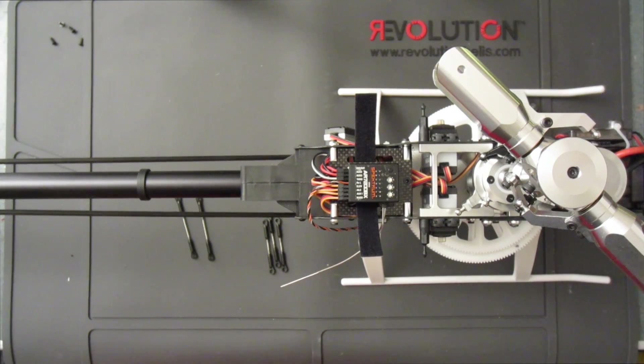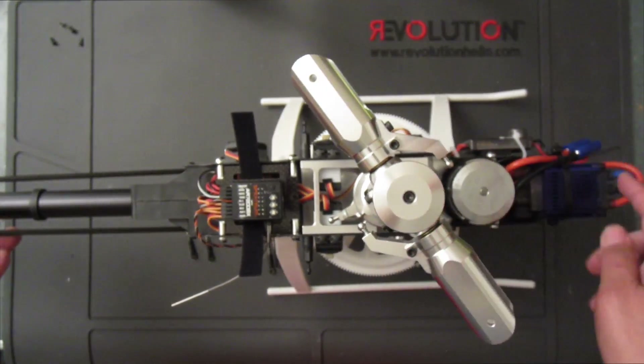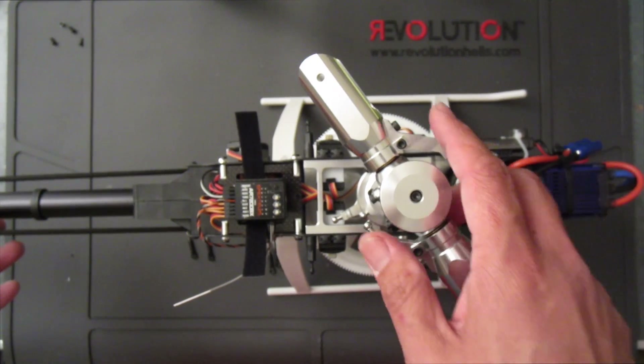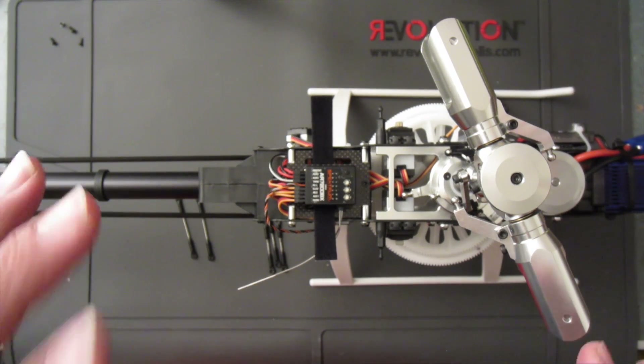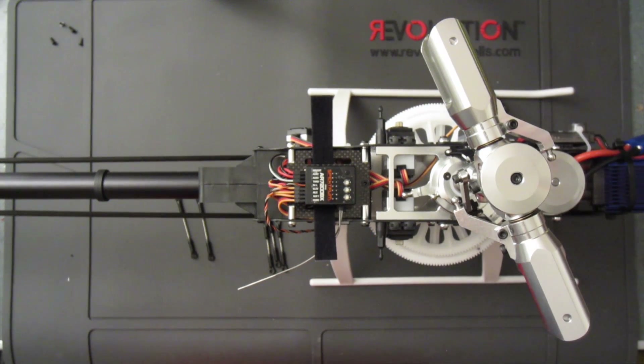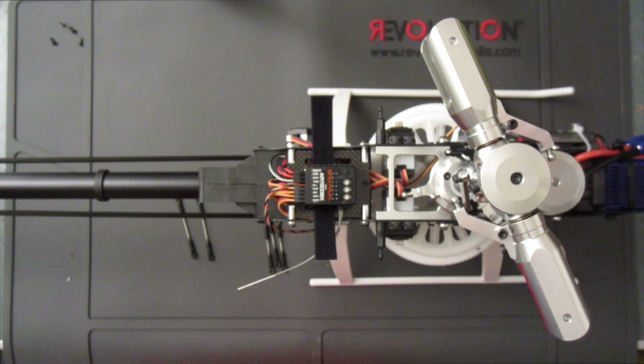I'm back for the last portion of this video series where I will be installing the electronics on the helicopter — the Beast X, the ESC, and the BEC. What I want to discuss primarily is how to connect all the wires. I will not be going through a Beast X setup in this video series; there are plenty of Beast X videos on YouTube and Google that thoroughly explain each function.